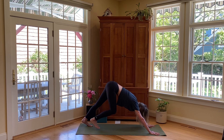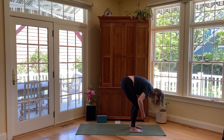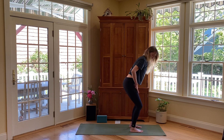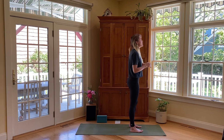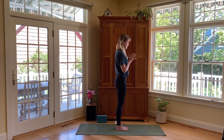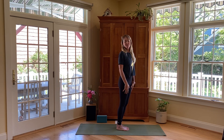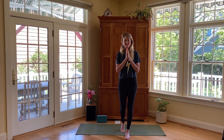Walk the feet toward the hands. Be really mindful here — keep the knees bent so you can arch your back, then ground down through the legs to come up to standing. Take a full deep breath here and release. Great job, thanks for joining me!